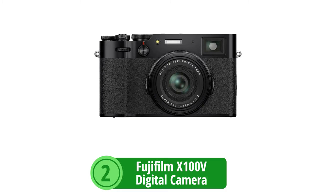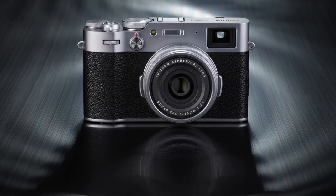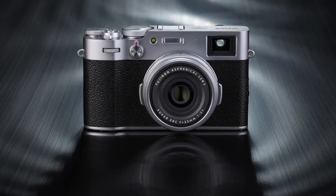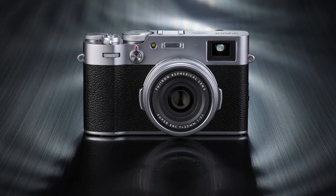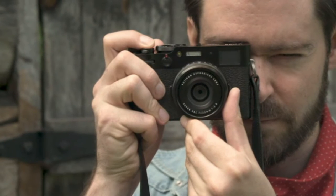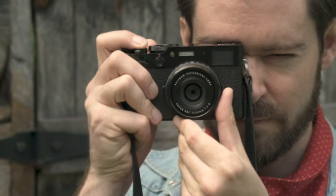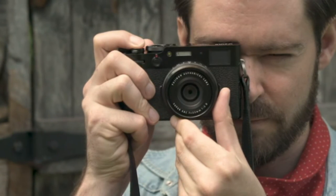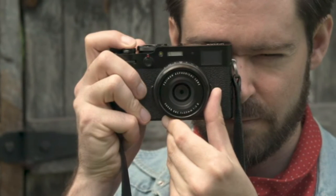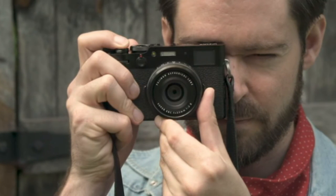At number two is the Fujifilm X100V Digital Camera, a compact powerhouse that has been delighting photographers who desire quality without the bulk. The heart of the X100V is its high-quality image sensor: a 26.1MP X-Trans CMOS 4 sensor paired with an X-Processor 4. This combination ensures that every recording is crystal clear, boasting rich details and vibrant colors that bring your images to life.